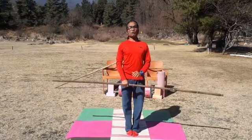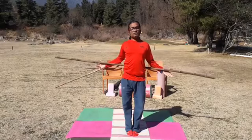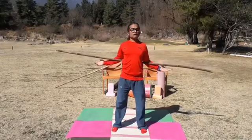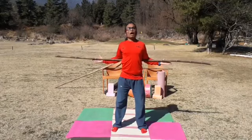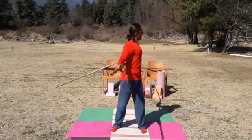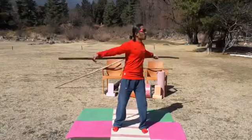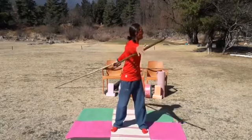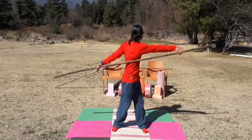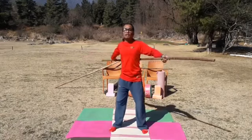Take a long slow deep inhalation and exhalation. Before ending this session, we are doing small stretches for the upper back, like in Kati Chakrasana. Keep your stick on your upper back or mid back — just movement to the right side and left side for four counts, then adjust the stick slightly and repeat three counts on each side. Then get back to normal and take a long slow deep inhalation and exhalation.